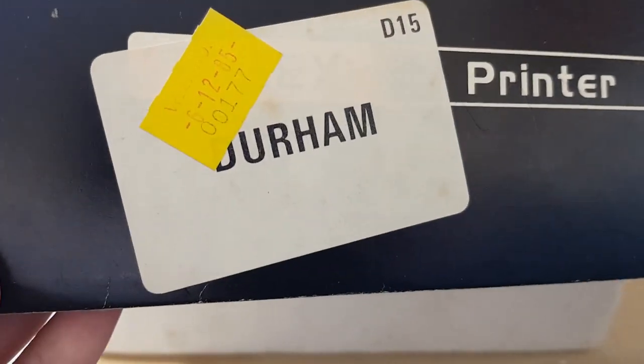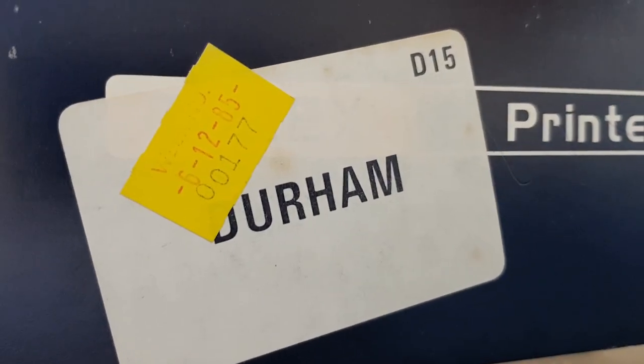It hasn't come far — I live in Durham and it stays in Durham. The date on the sticker is 6th of the 12th, 85. Don't know what the shop is there — it didn't say the shop, I don't think. Something like that — if you could spot what that says.